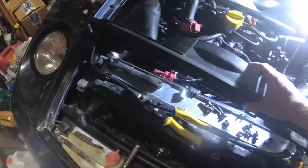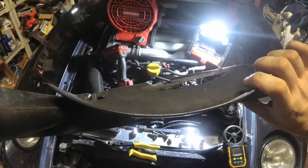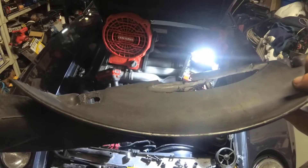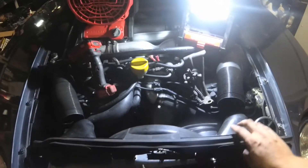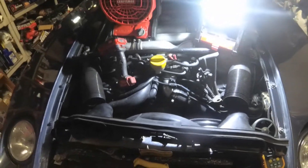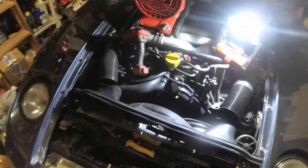I took the shroud off the parts car and cut it — there was already some damage from that car having the fan hit it. That trimmed air dam piece will sit across the top there. Unless you stick your head completely down in here, it's not going to look like anything's been done to it.